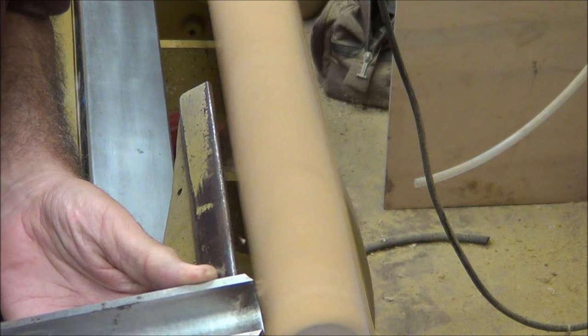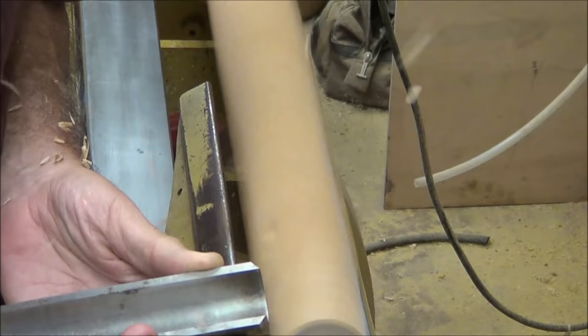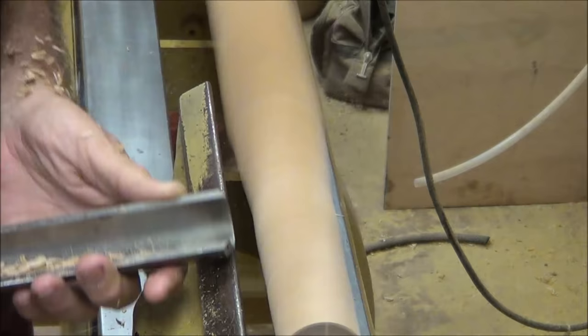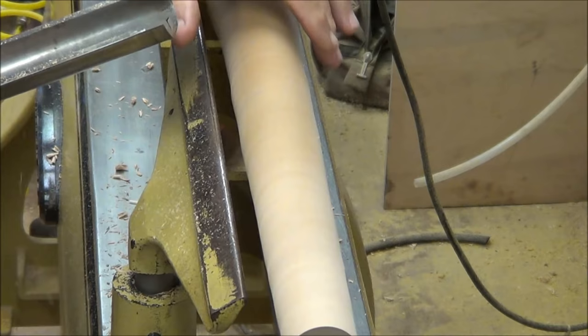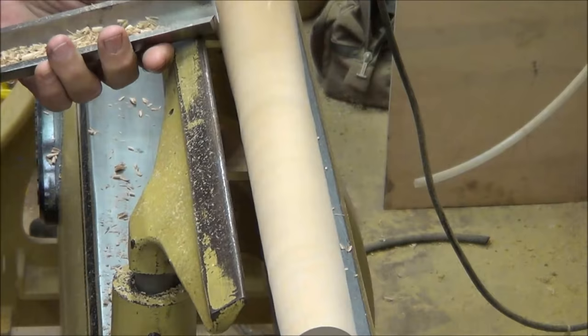I start getting it round with an inch and a quarter roughing gouge. I begin tapering this from the bottom to the top — in other words, from the tail stock to the head stock. I begin to get some vibration here, so I use my left hand as a steady or a fulcrum to lessen the vibration as I'm turning.